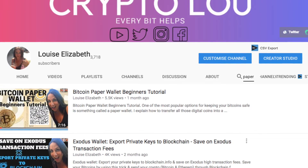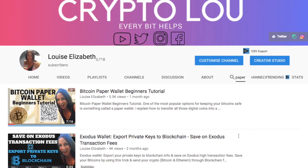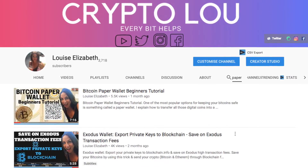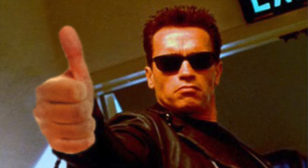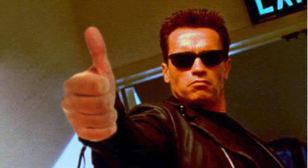I've actually already created a video for Bitcoin paper wallet, so if you're interested then please take a look through the series of my videos — I'll also put it in the top right hand corner now. And if you like this video today then please give me a thumbs up, as it really helps me to understand what kind of content you like and enjoy.